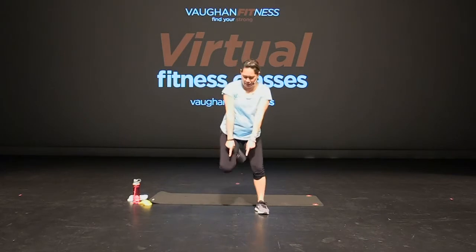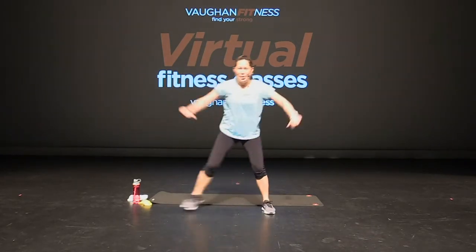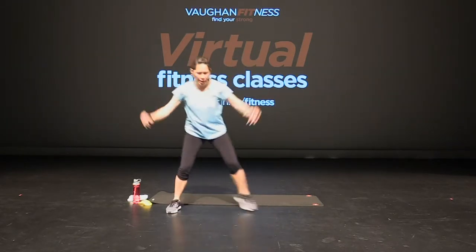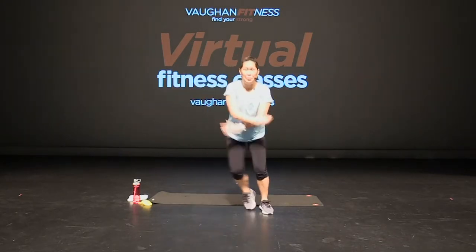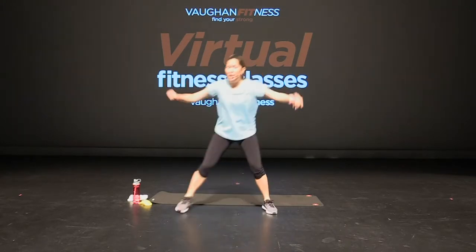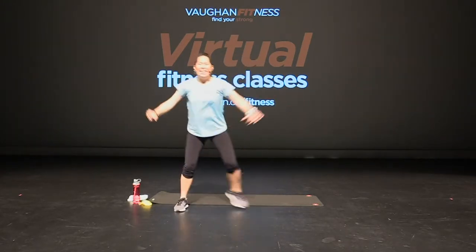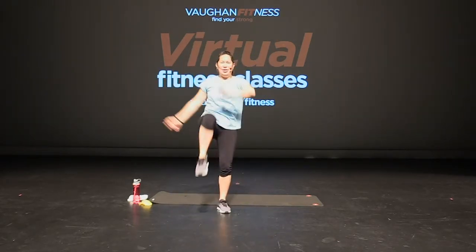Now bring it into a step touch. Bring it in. Eight more, seven, six, and five. Good — four, three, two. Knee lift, knee lift, up, up. Good. That's it. Getting nice and warm.